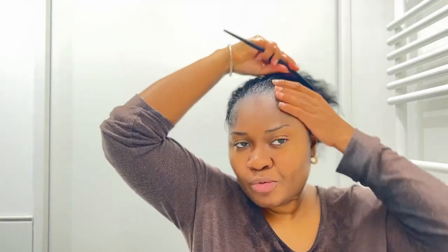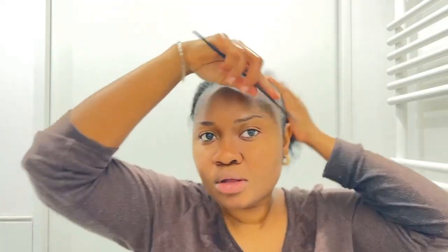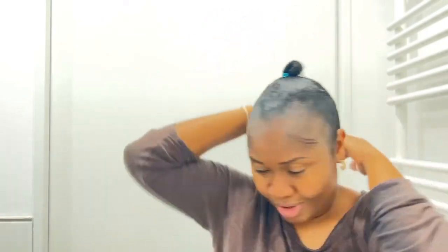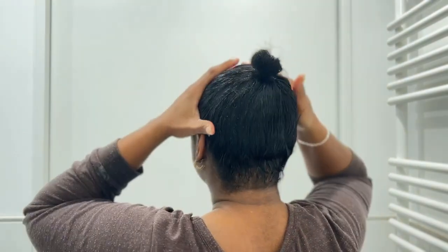Okay guys, this is what we have — this is the final look! I pretty much like it, and I'm just going to be oiling the hair now. I love how this cream smells; it keeps it down and makes you look like you've just had your hair done. I don't know though — the back of my hair looks a bit funny, I'm not sure about the shape back there.